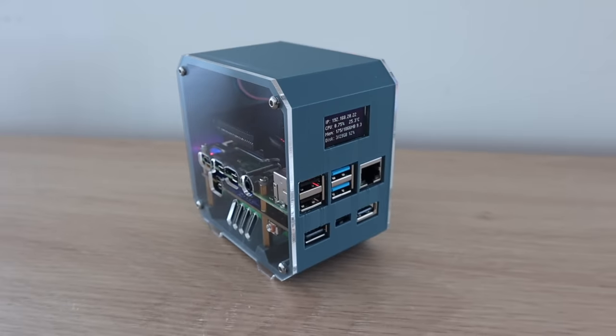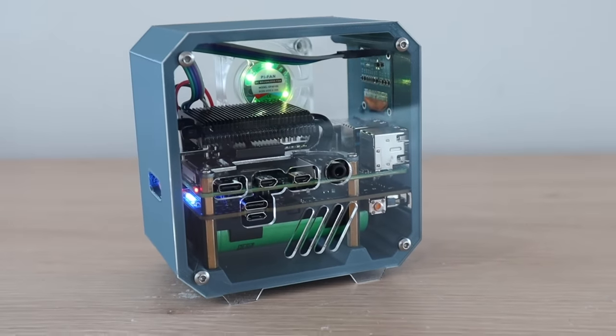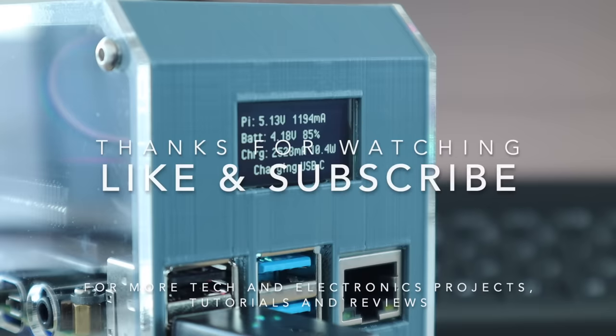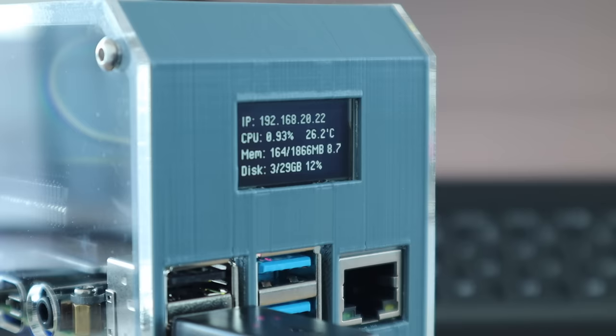Let me know what you think of it in the comments section below. Thanks for watching — please remember to like this video if you enjoyed it and subscribe for more tech and electronics projects, tutorials and reviews. I'll see you next time!